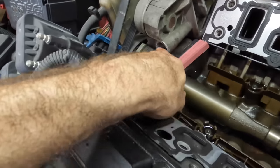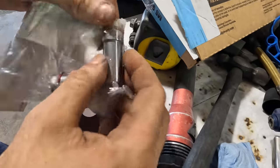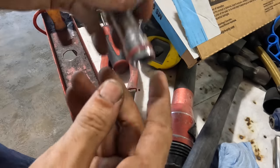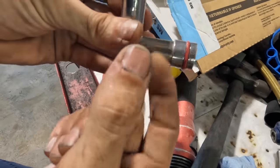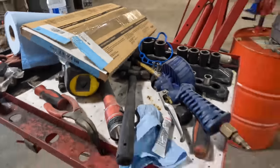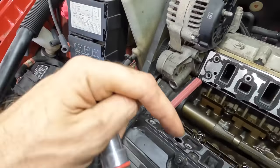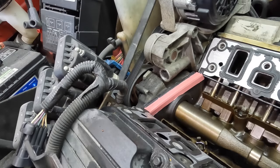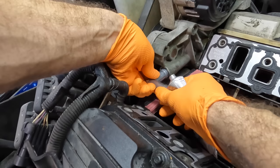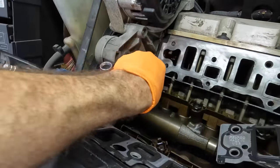We also need to get the coolant elbow installed — that's important. There are two versions: the equal-length 90-degree version, and one where this side is shorter but wider. This particular car is going to use the shorter/wider one. You can also get these in metal or plastic — I never buy the plastic when metal is available. Don't ever put the plastic one in there — you saw what happened when we tried to remove it in the last episode. I'll put a little dielectric lubricant on the O-ring so it slides in nicely.